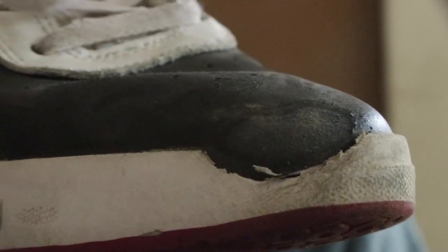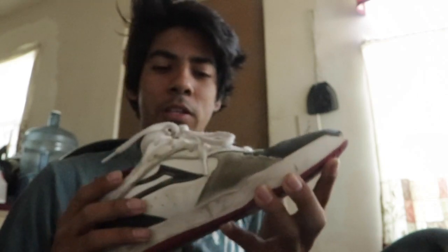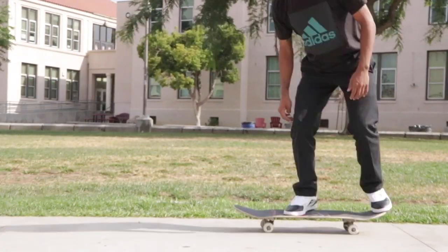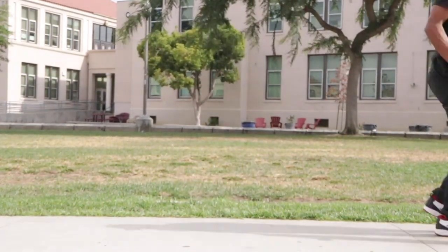I thought the ripping was going to be a concern because I do a lot of kickflips — kickflip, treflip, kickflip back tail and whatnot. Surprisingly, the black layer over here didn't rip at all over two weeks of skating. But this front protective part ripped really fast — within my first 20 kickflips. I made a 100 kickflip video in these shoes just to see how they'd hold up.